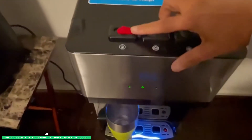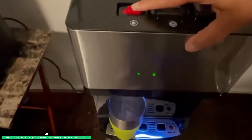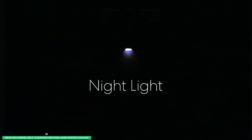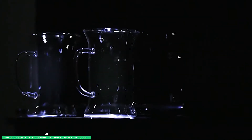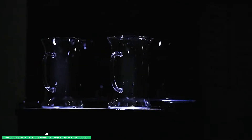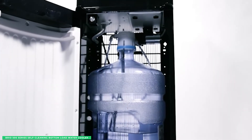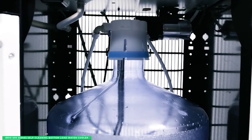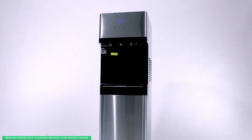The Brio 500 also features a child safety lock to prevent accidental spills, and it has a nightlight that makes it easy to fill your cup even in the dark. Since the water dispenser is Energy Star approved, you can be sure it's energy efficient. The Brio is also crafted with durable 304 stainless steel, so it's built to last.